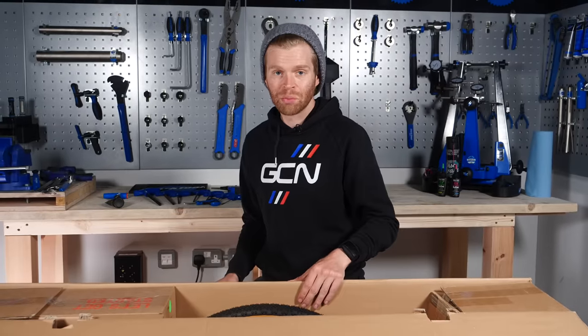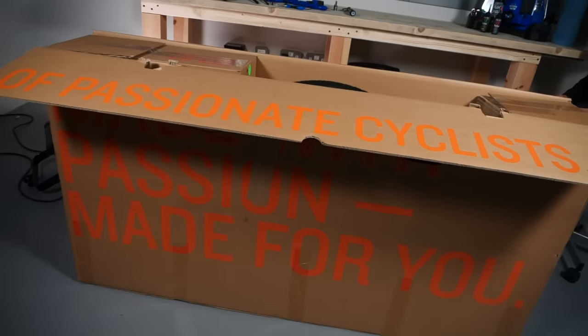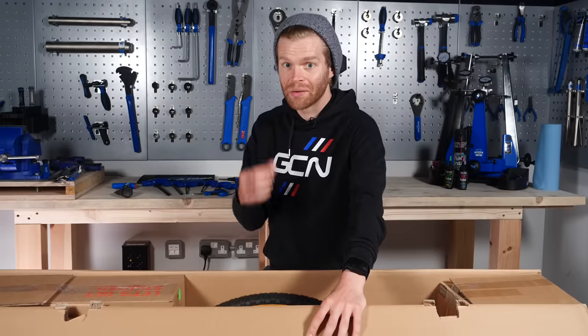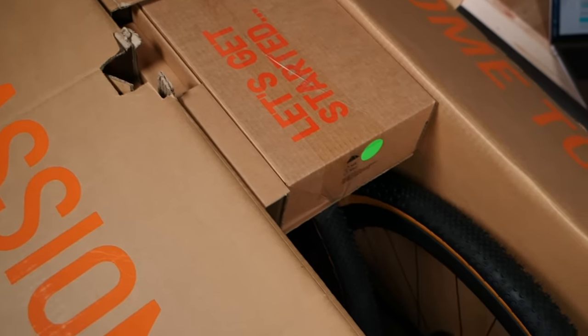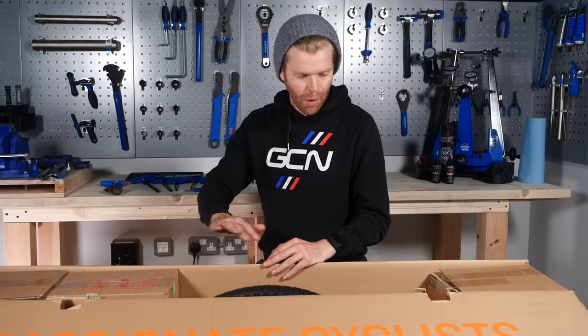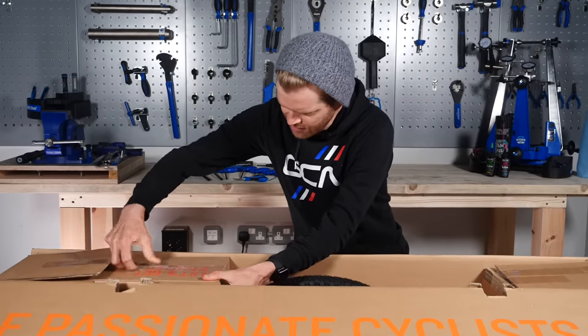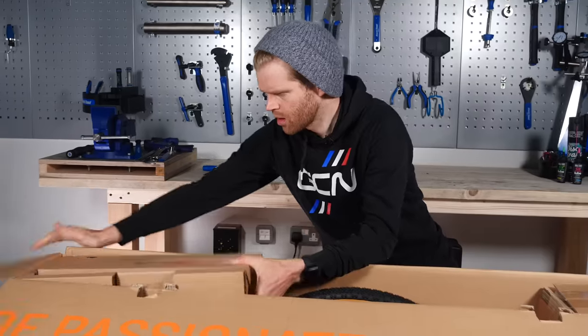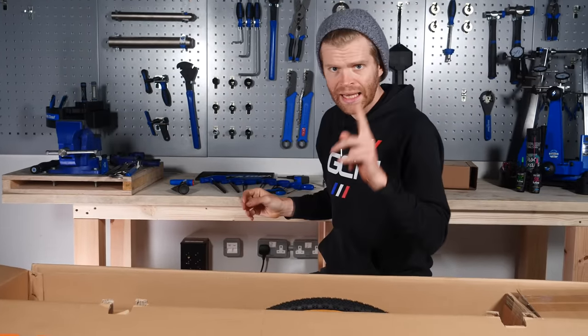When you first open your box, top tip: look out for industrial staples that are used to clamp it shut — these can be very sharp and you don't want to catch your thumb on them. Inside, you'll typically find one of the wheels removed and strapped to the side of the bike. You'll also probably have a box with important bits in, so take that out and put it to one side. We'll need that later.